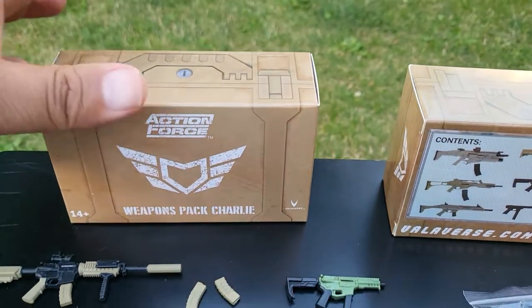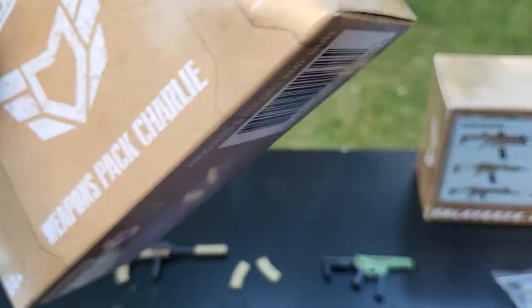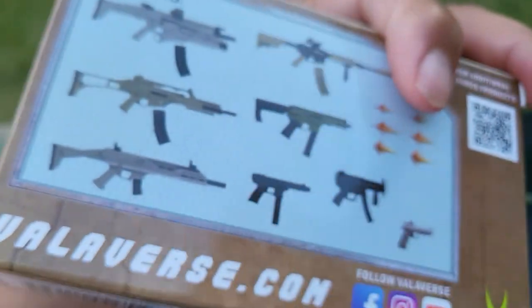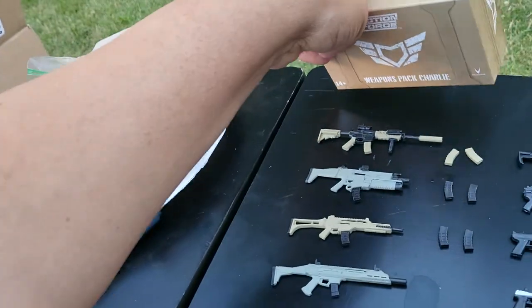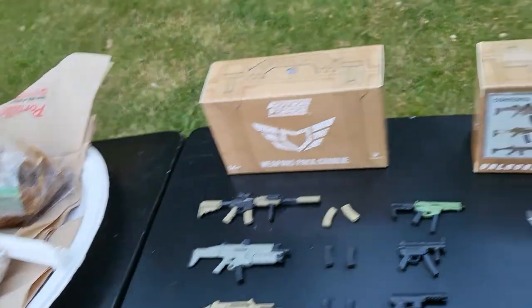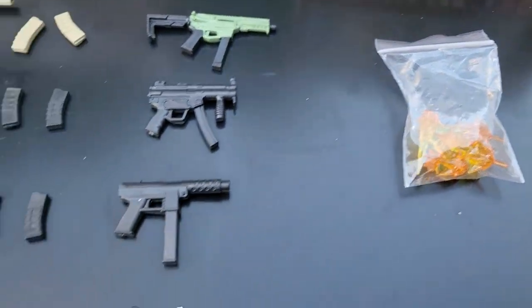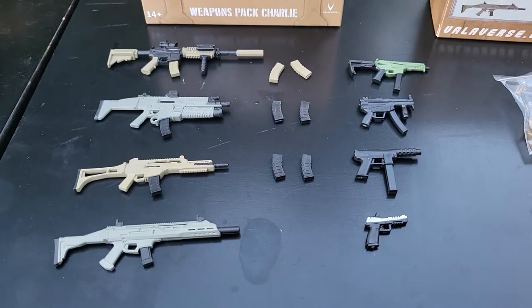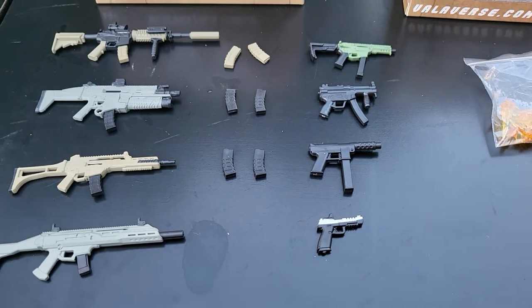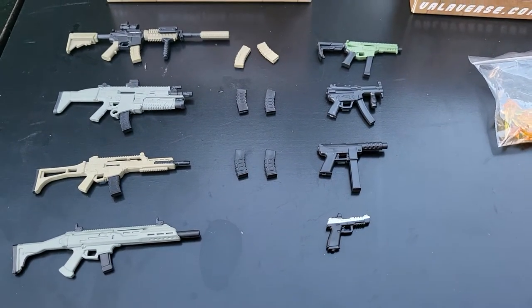These are the boxes they come with — a nice little cargo design. It has the picture of all the weapons and everything else that comes with it. They each come individually bagged, and the effects were in that bag. For less than $20, you get quite a bit of weapons. They're very handy and much nicer than the original G.I. Joe's.